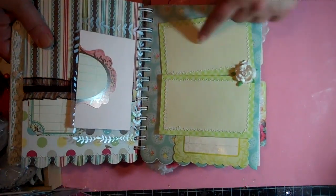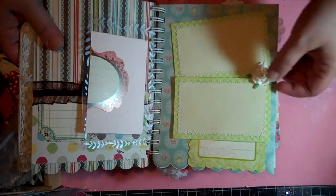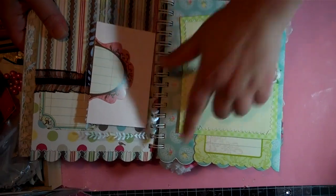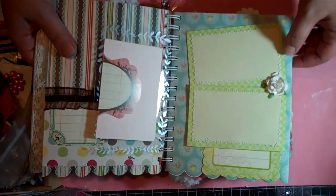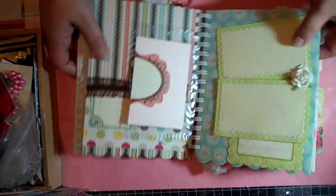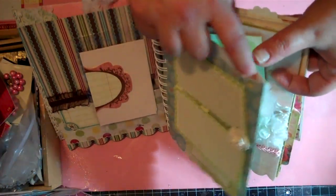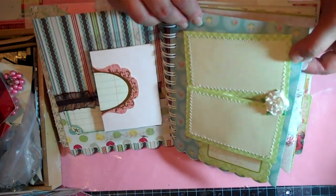Here's a double photo mat page with more stitching. I really like this paper so I didn't go overboard with embellishing it. There's a spot for some journaling and the pages are completely open — I mean I can close those up, but I thought I'd just leave them open.